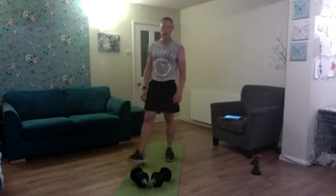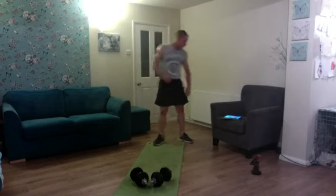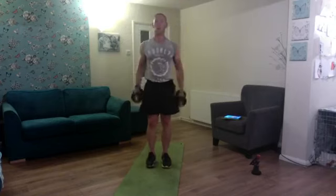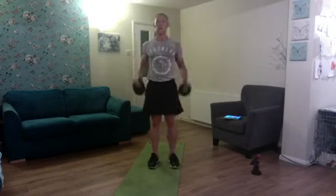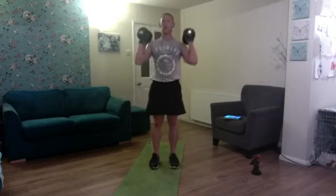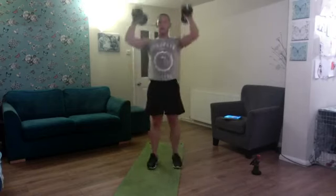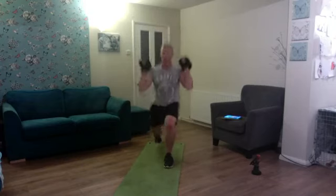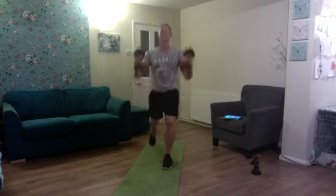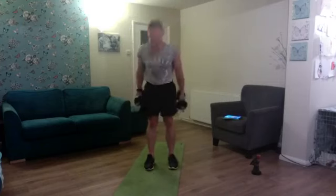Spin the wheel — curl to reverse lunge, press to stand, ten reps. One, two, three, four, five, six, seven, eight, nine, and ten. Fantastic!